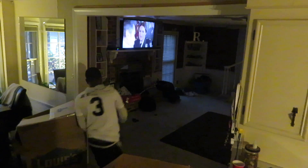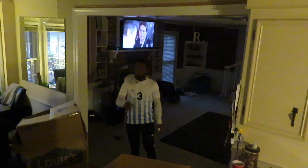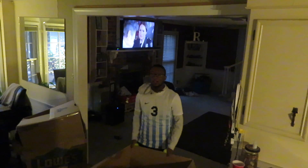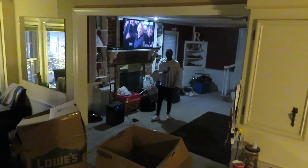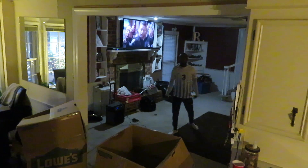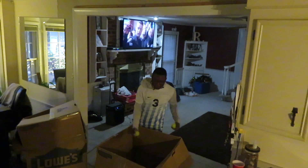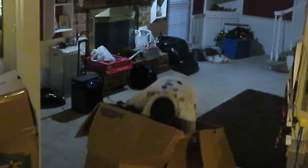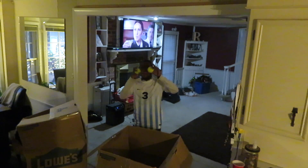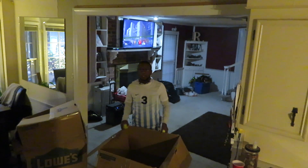All right, so guys, I don't know how good you guys can actually see me right now, but there's a box right here. I'm going to go back here.